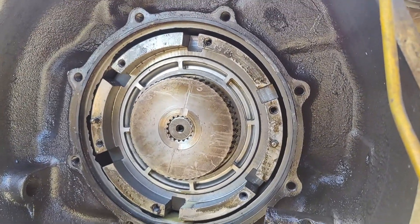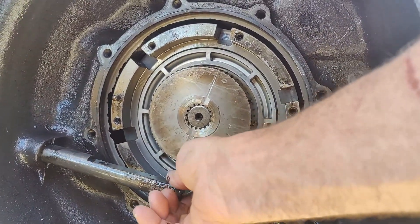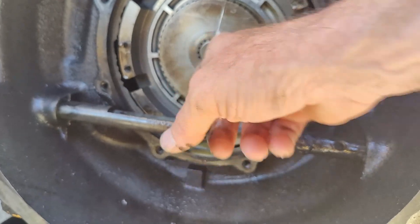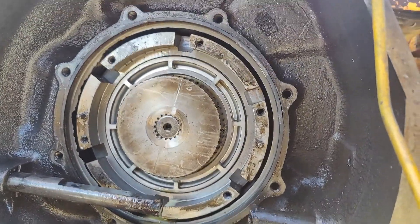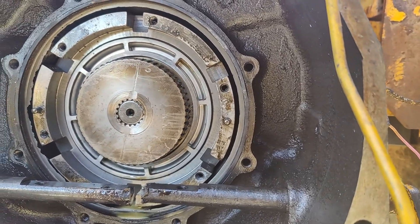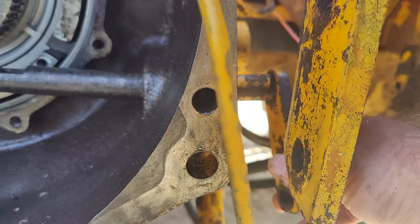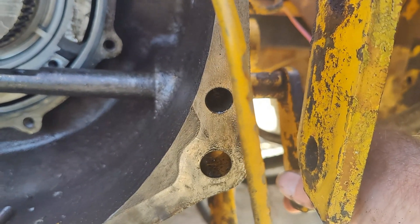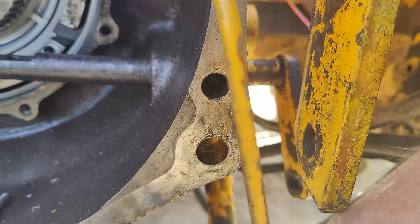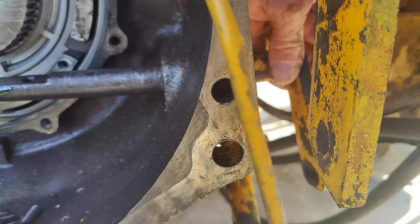So that went in there like this, and then your shift fork sits on this. It's actually bent right there. I think I'm going to fix this so it has a sleeve with some roll pins on it where it can be disassembled. I'll straighten it back out, weld it back together, and put it back in correctly.